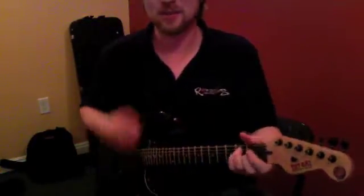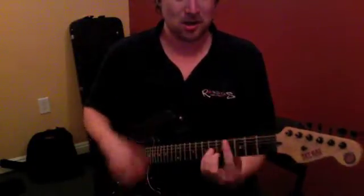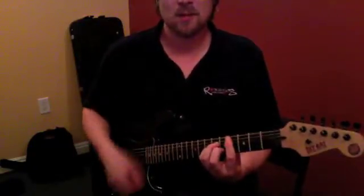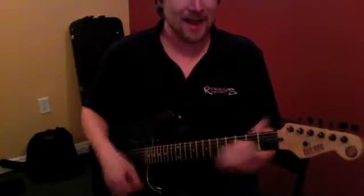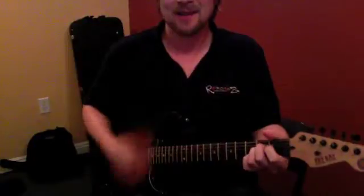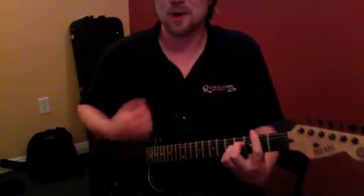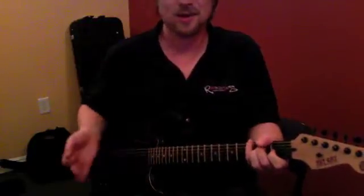The strum is just two times on E, two times on C sharp minor, either A or A sus, E, D — and that's the whole verse part. It just starts over, that's all it is.